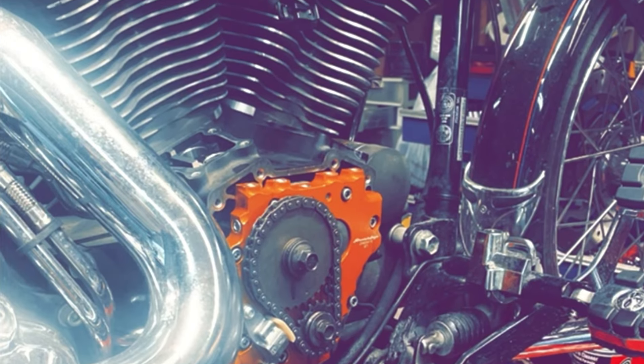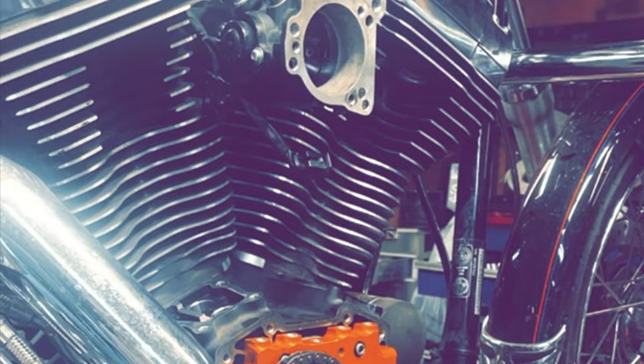Here are five common twin cam issues to address before they address your ride. First is probably the cam chain tensioners — probably the most important, as this is the heart of the bike and a big part of why twin cams get such a bad rap. But if you do your maintenance right, you should have no issue with them. 1999 to 2006 are probably the most prevalent for failure.